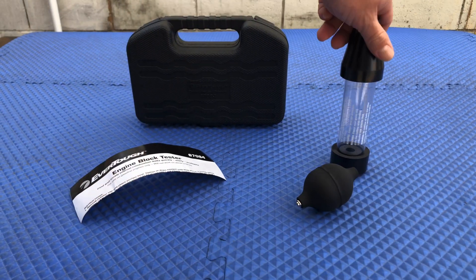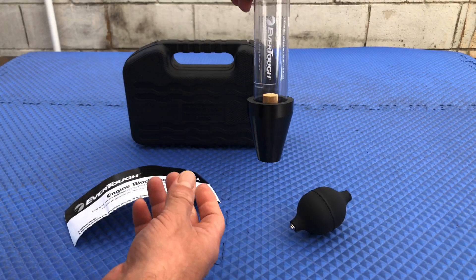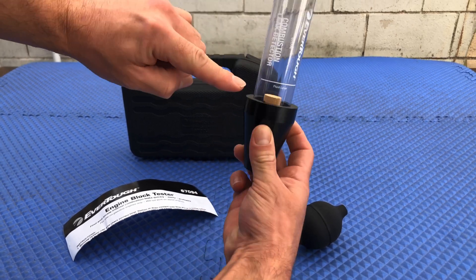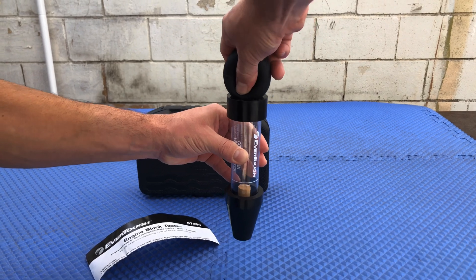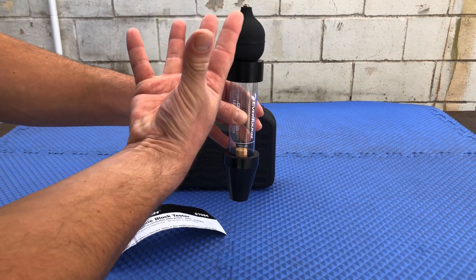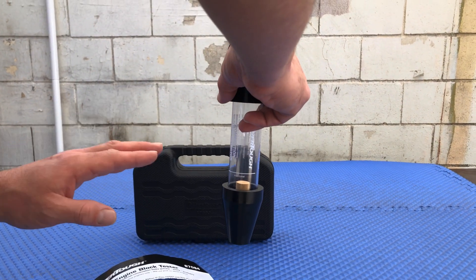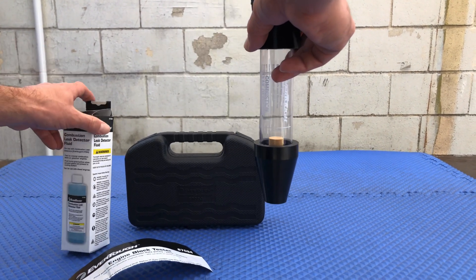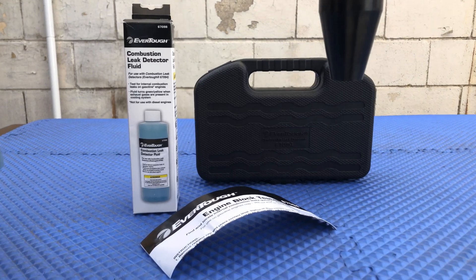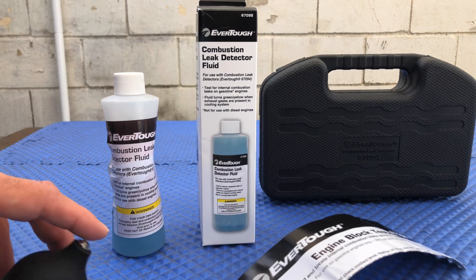The only thing is that with this you need a fluid — some kind of fluid that's blue. You pour it in here up to this line, and then with this you create suction so that it can suck the fumes from inside the cooling system. Then you'll be able to tell: if the blue fluid turns green or yellow, you do have exhaust gases; if it remains blue, you do not. And this here is the actual fluid I'm talking about. So that's what we're going to be using next time to test it — that'll be a whole other video.